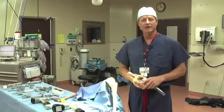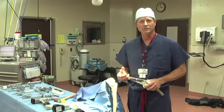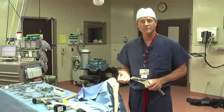Hey, I'm Dr. Eric Janssen, and today we're going to demonstrate what we call a dry bones model for total knee replacements.